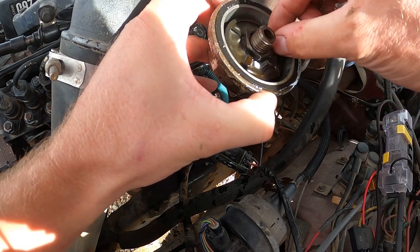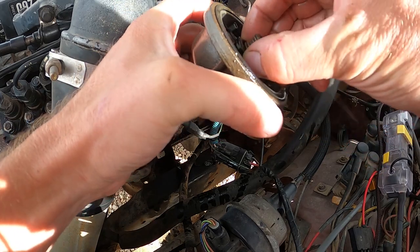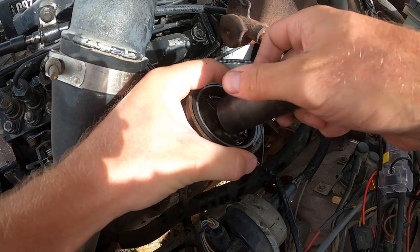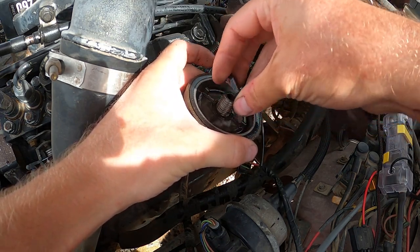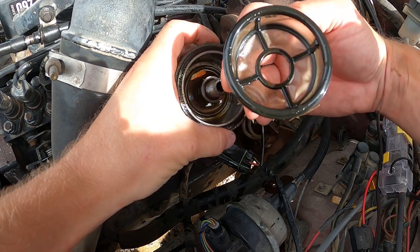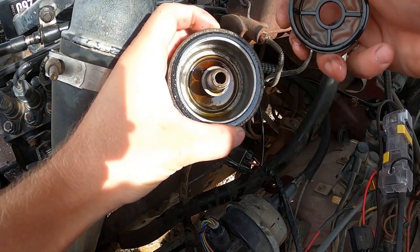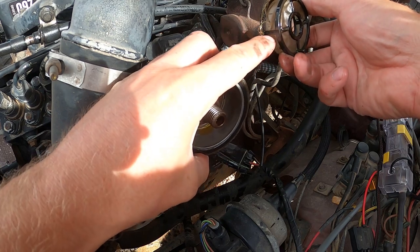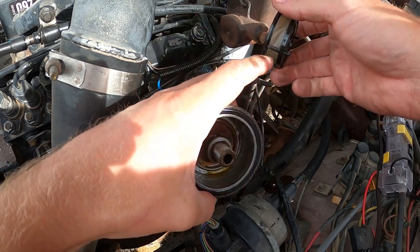There it is — we got some stuff in here. Let's find a socket to take that nut off. All right, 24-millimeter socket. I'll probably go wash it out and rinse it out just because I've got it out, but I was expecting it to be worse. I think the main fuel filter was the issue. Oh, here's a bunch of like grass and stuff in here. Let's rinse this out and then cut that fuel filter open.